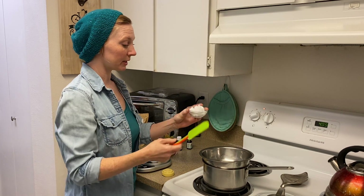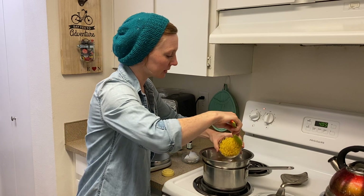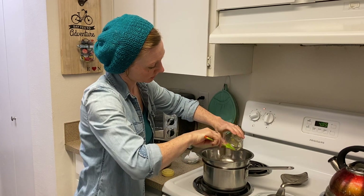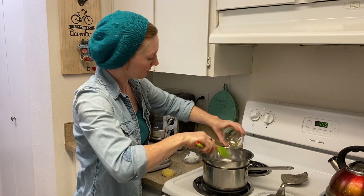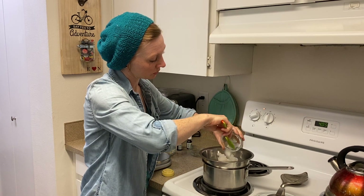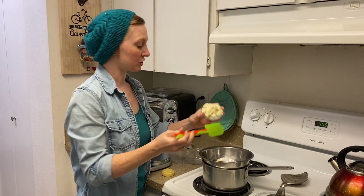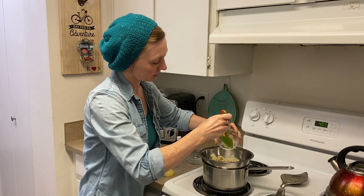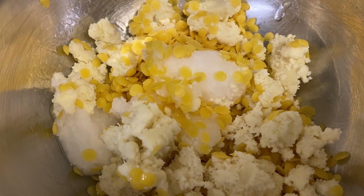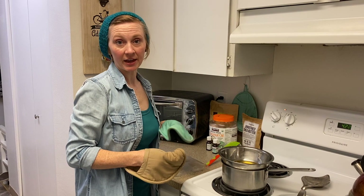I'm going to put all of my ingredients into the bowl to melt. I'll start with the beeswax because it's going to take a little longer to melt — scraping all the pellets in — then the solid coconut oil and the shea butter. We'll just give this a few minutes and allow all the oils to melt and blend together.